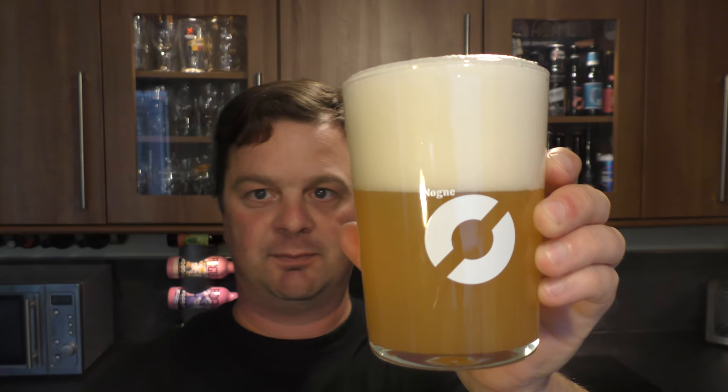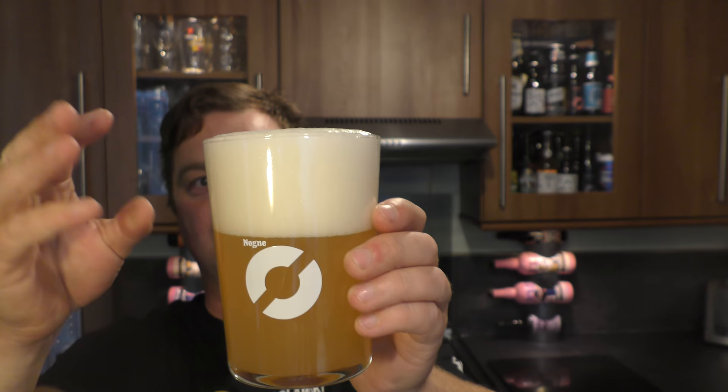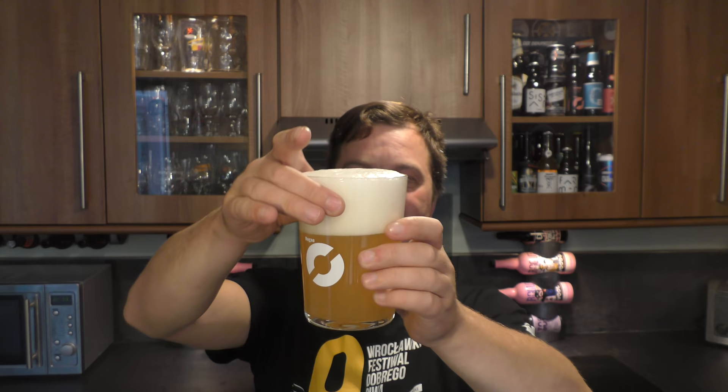It's got a three finger white head, good levels of carbonation. Hazy as you like — look at this. This looks like a New England IPA.